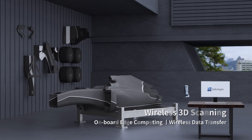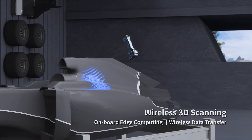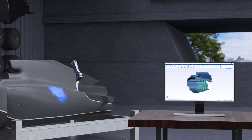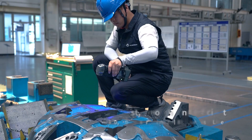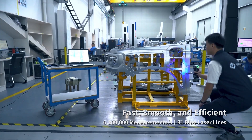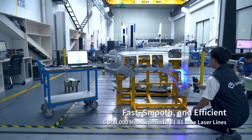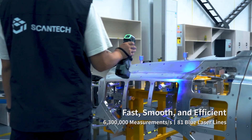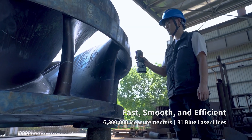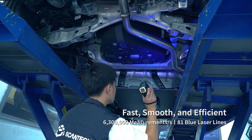Combined with edge computing, its wireless 3D scanning brings true freedom. Thanks to its advanced algorithm and 81 blue laser lines, it can measure up to 6.3 million times every second. Parts of different sizes and shapes are efficiently captured.